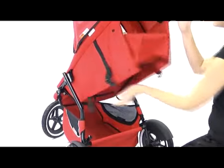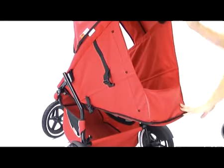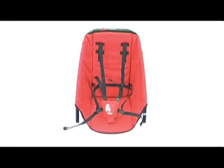The seat is reclined simply by releasing the straps at the back of the seat. The optional double seat gives you complete freedom of how you want to use your Classic and makes life that little bit easier by adapting with you and your growing children.